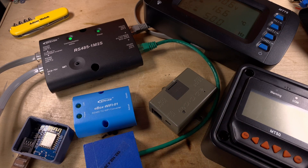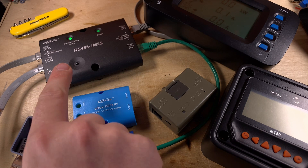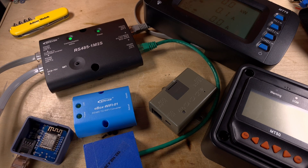So that's the snappily titled EPEver RS4851M2S, which seems to work with everything it claims — meters, e-logs, e-box Wi-Fi, etc. But remember RS485 is just a bus, so I'm wondering if there's a simpler solution to this problem. I found something on AliExpress I might give a go, but that's for another video. If you enjoyed this, give it a thumbs up, subscribe, and I'll see you next time.